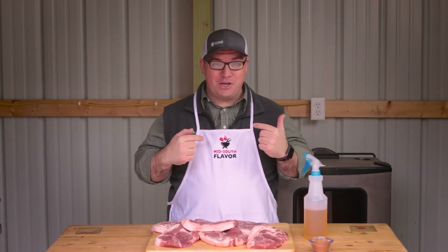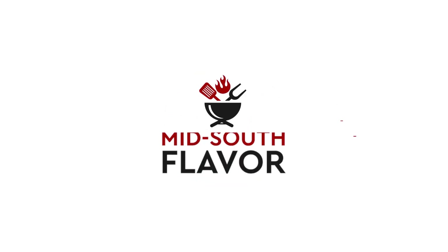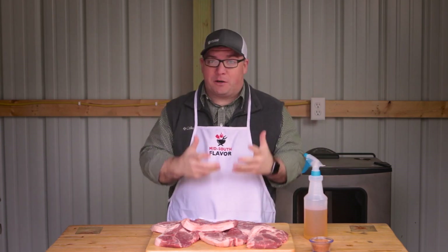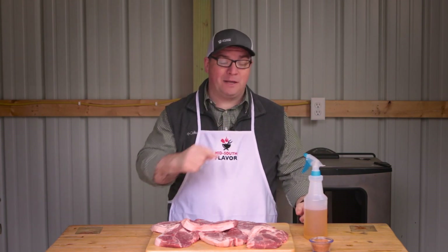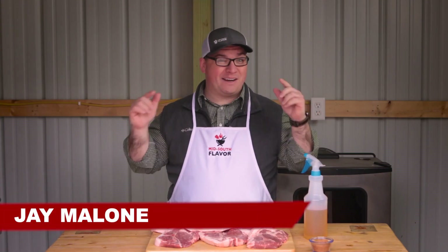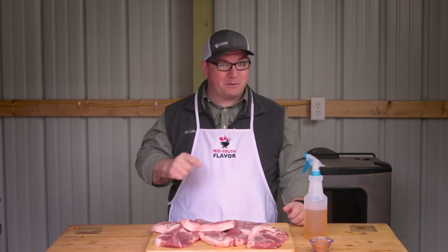Welcome to Mid-South Flavor, I'm Jay. We're fixing to make some smoked pork steaks. If you're new to the channel and you enjoy cooking, grilling, or pretty much anything food related, then start off by hitting that subscribe button. When you do, tap the little bell icon next to it so you won't miss anything. It's cold today, but I decided we needed another smoker video, so that's what we're doing today with these smoked pork steaks.